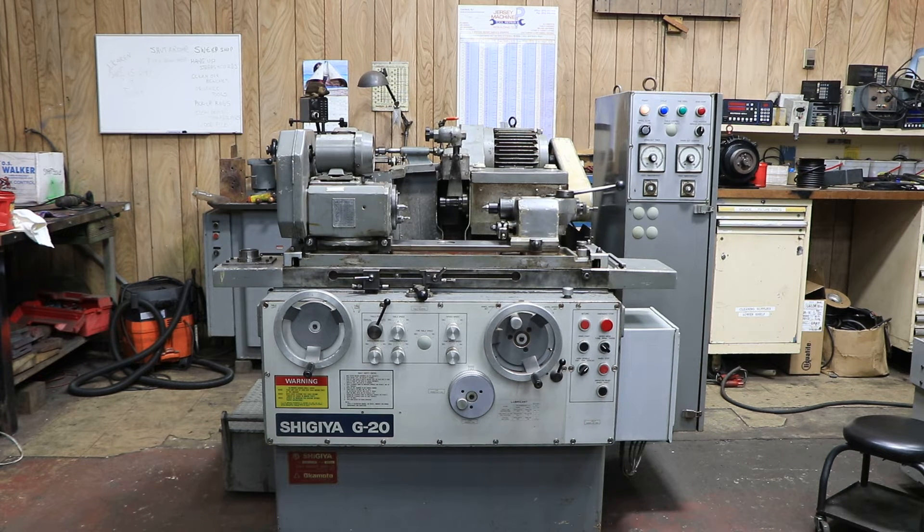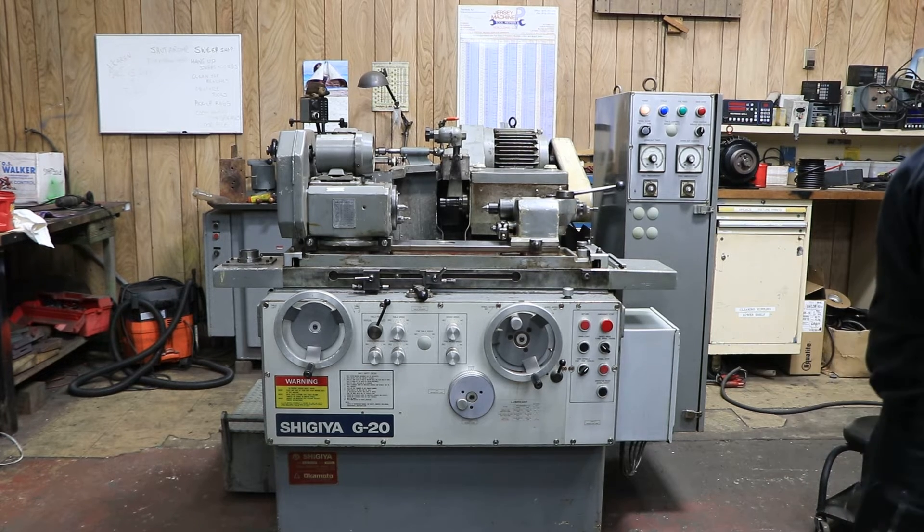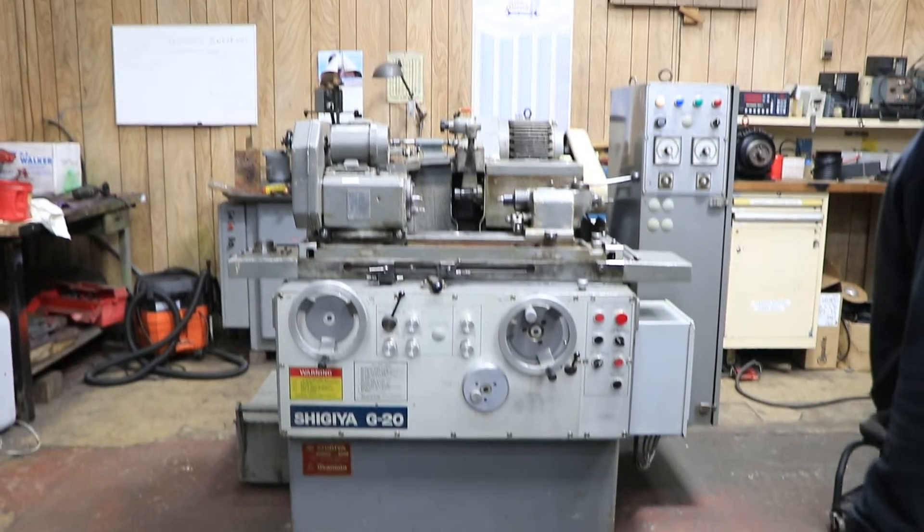Today we're going to show you a Shigea G20 cylindrical grinder. This is a nice, small, compact, full-featured cylindrical grinder.